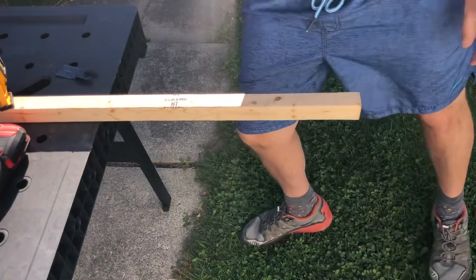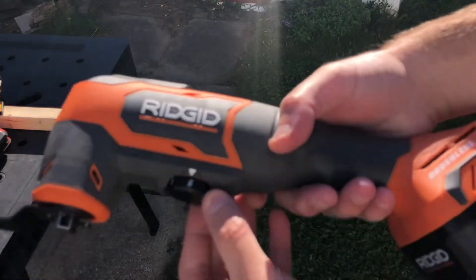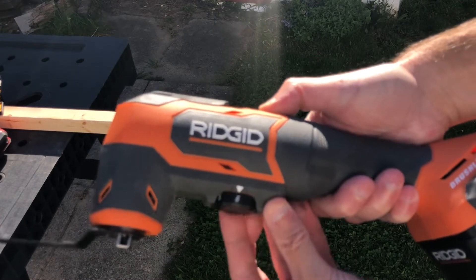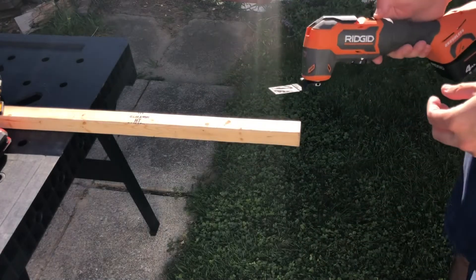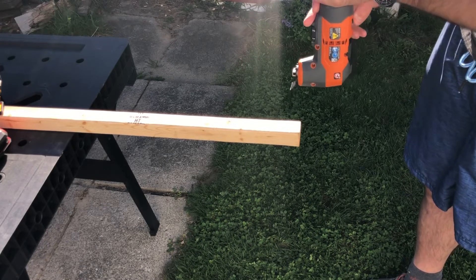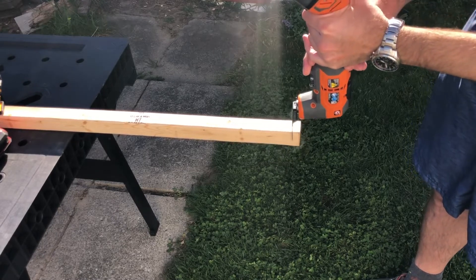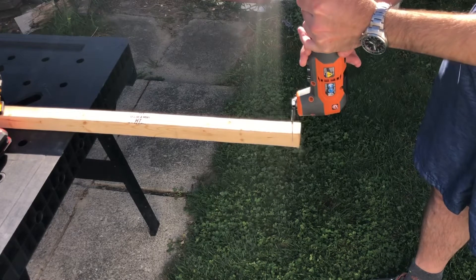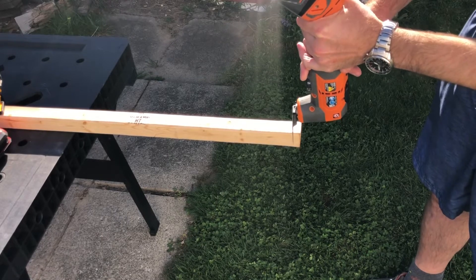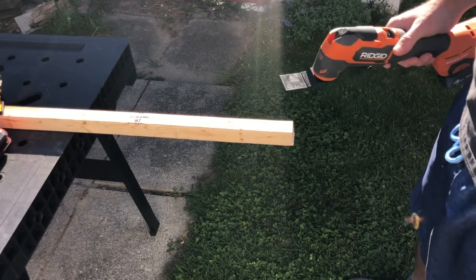Let me start with the Rigid because I want to give it as much chance as possible. Speed is going to be on 6. Let me start and ramp up. This thing is super loud, guys. So let's go through a piece of 1x1 — I'm just going to go as fast as I can. Time.